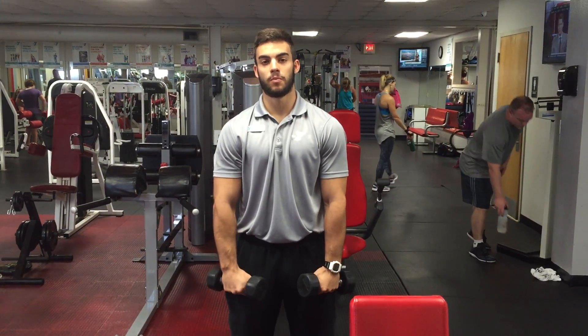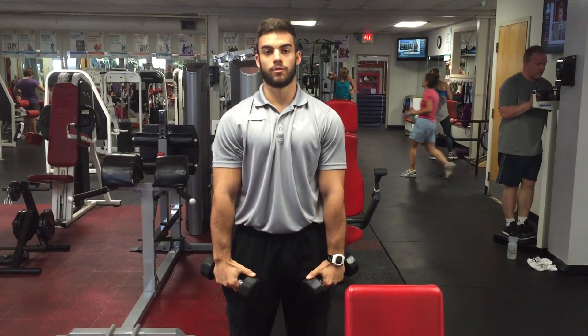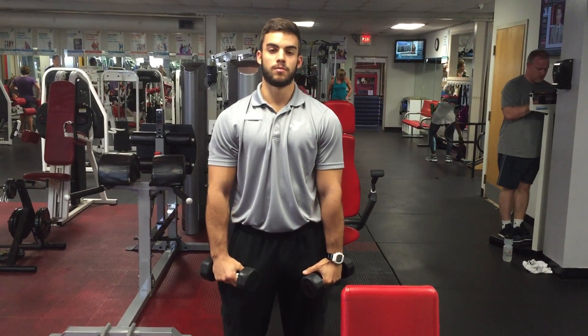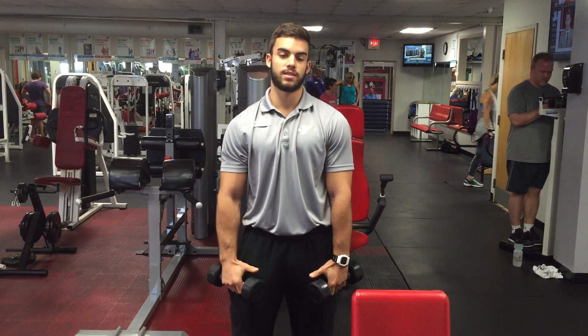How's it going everyone? My name is Tucker. I'm a personal trainer here at the Y. Today I'm going to show you some exercises for your rotator cuff muscles. You have four rotator cuff muscles: subscapularis, supraspinatus, infraspinatus, and teres minor.